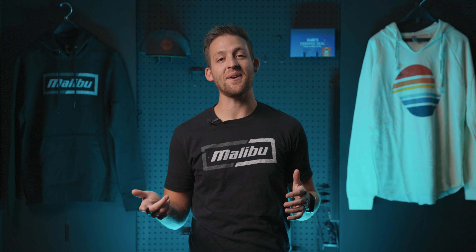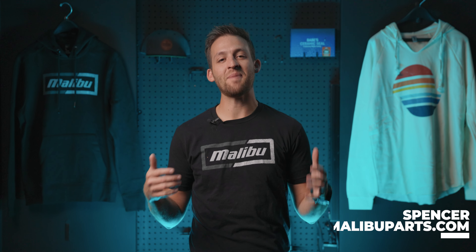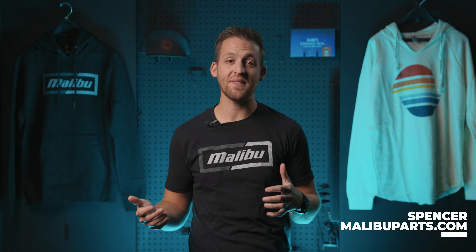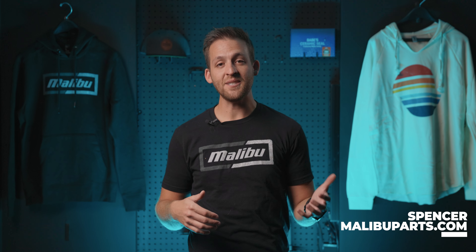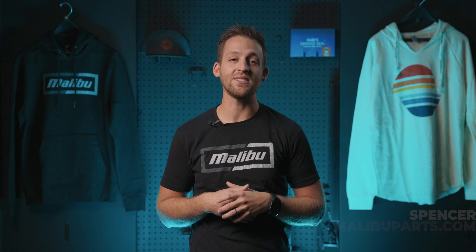Do you think your boat thinks about you as much as you think about it during the offseason? Hey everyone, Spencer with Malibu Parts. I hate this time of year. Putting the boat away for the offseason is awful. To help ease the pain, here are a few best practice tips to getting your boat winterized or ready for long-term storage.